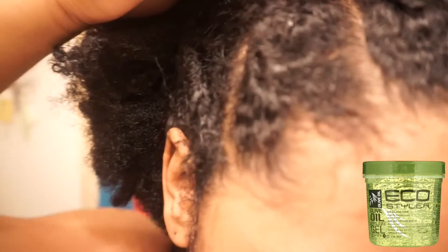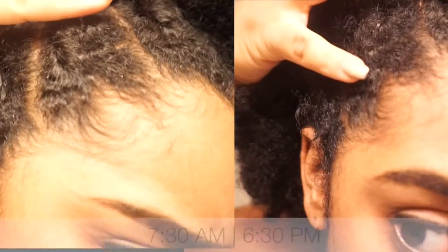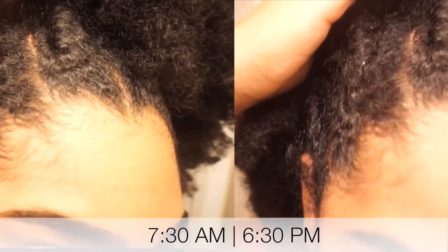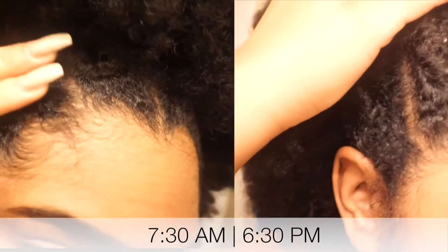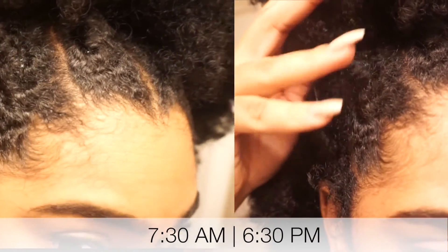We have the Eco Styler here. Like I anticipated, it held it down. It did a pretty good job. My hair's really thick, so the crunchier maybe the better, as far as being reassured that your hair is not going anywhere.